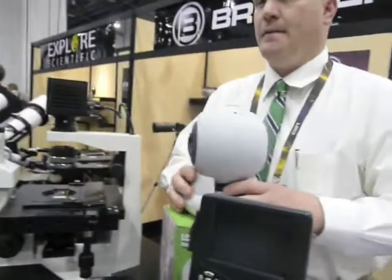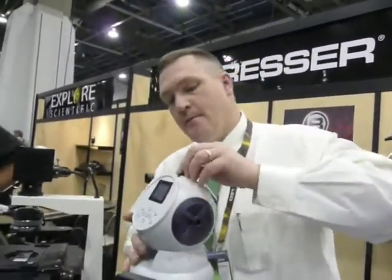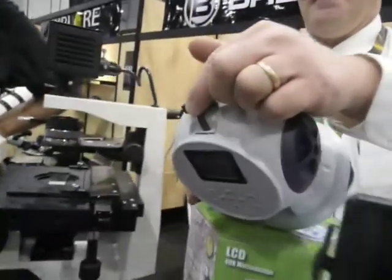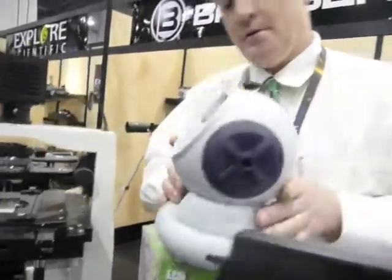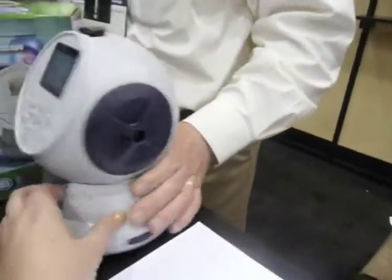I think this is about $129. This also has an SD card, so you can snap pictures. We go down from there as well.